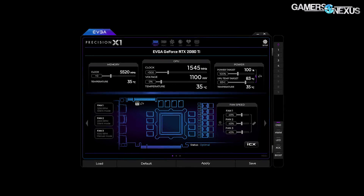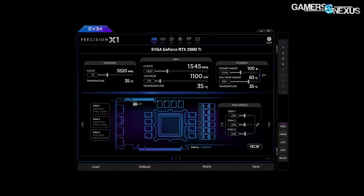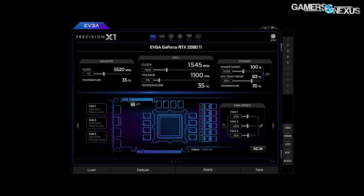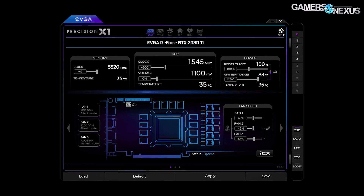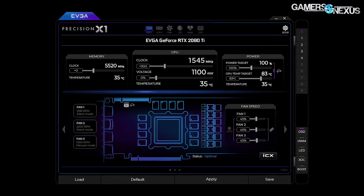That is accurate. You can play with the power, the temperature, and the offset — all of that is non-destructive. But voltage will not just perhaps blow it up right away; it will also for sure degrade the performance of the chip over time.